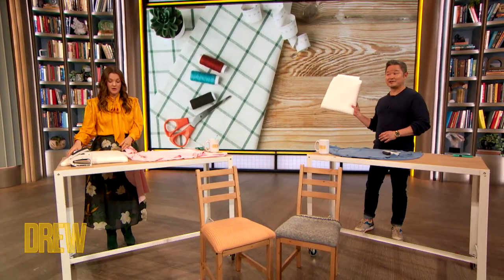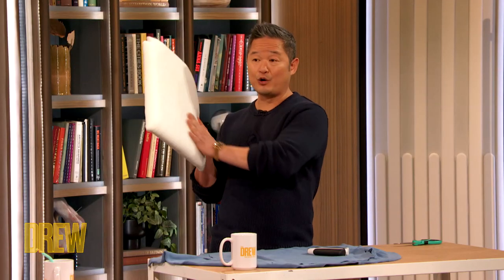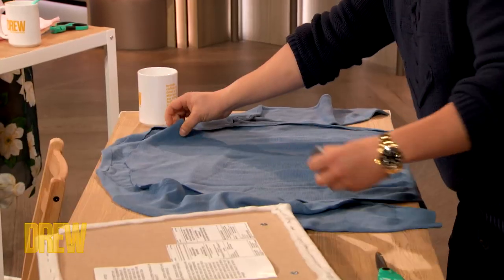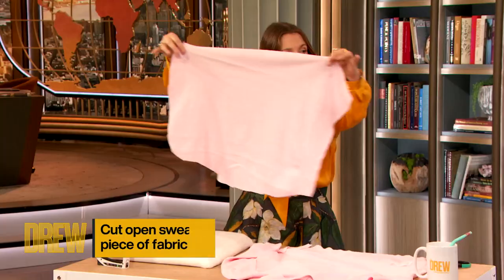So you pop off the seat cushion from a chair. This is pretty easy to do — there are little screws on the bottom that you just pop out and you have this empty cushion. You rip off the old fabric. And what we're gonna do is cut the sweater — you want a big flat piece. Just a nice big flat piece.